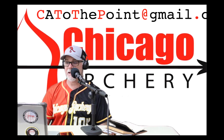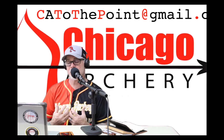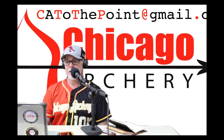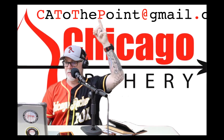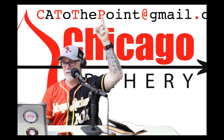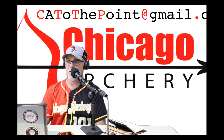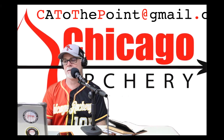If you have any questions or concerns and can't come into the shop, or you're from outside the area, you can reach us at our Gmail: catothepoint at gmail.com — that's C-A-T-O-T-H-E-P-O-I-N-T at gmail.com.